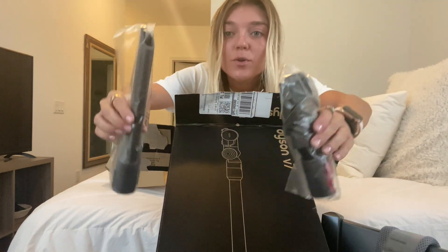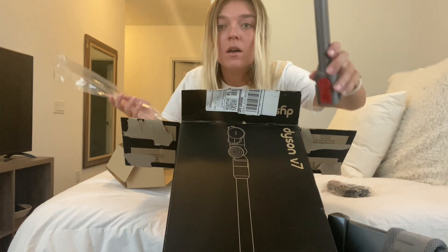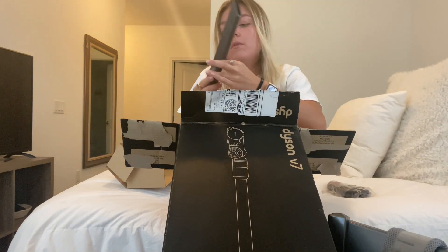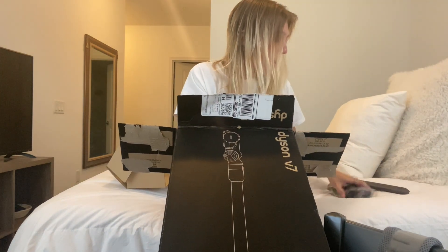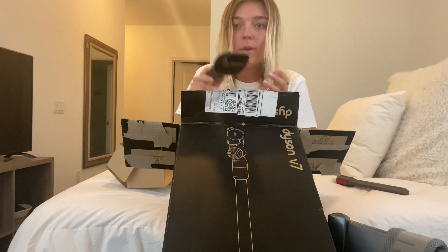Here we have two attachments. One looks like the — what's it called — the sucker thing here. One looks like a copy of the cleaner thing.